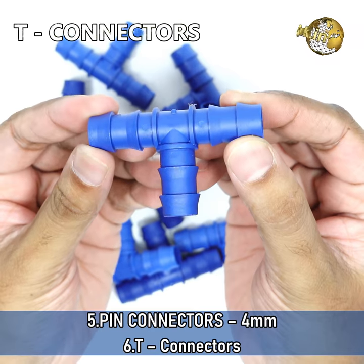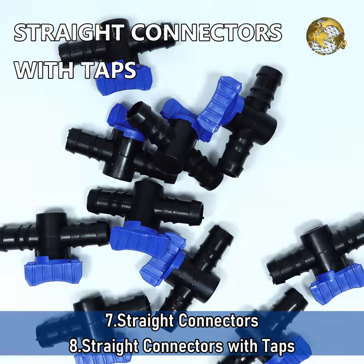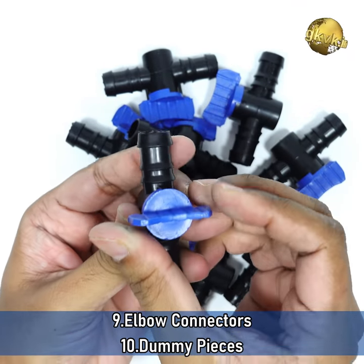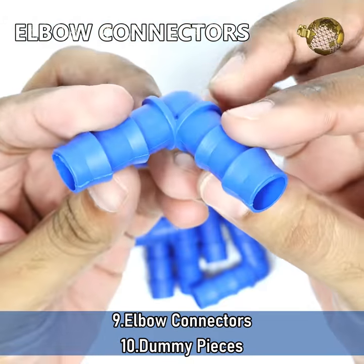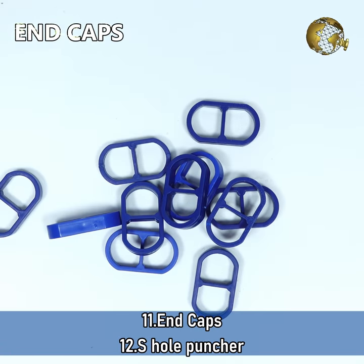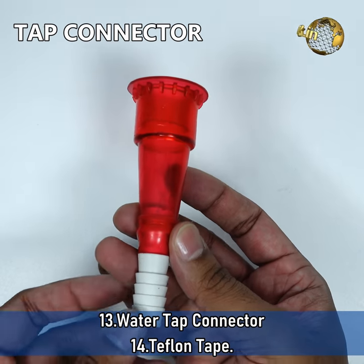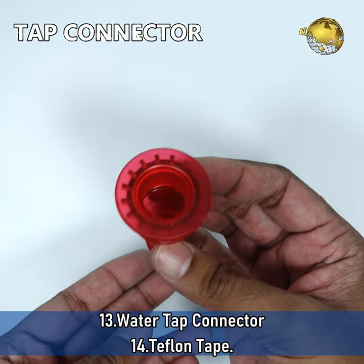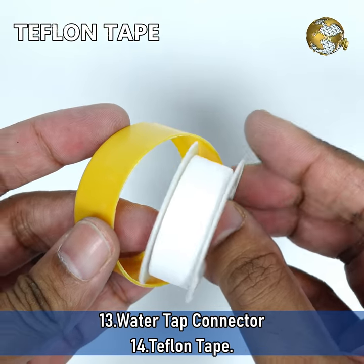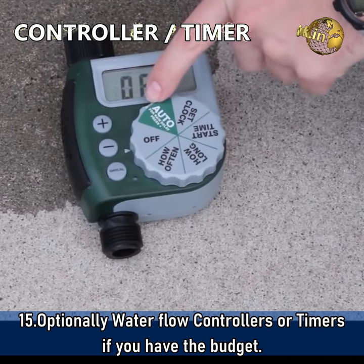These are T connectors, straight connectors, straight connectors with taps — these are very important. These are elbow connectors, dummy pieces, and end caps. Then this is a hole puncher to make holes, this is a water tap connector, this is Teflon tape, and optionally water flow controllers or timers if you have the budget.